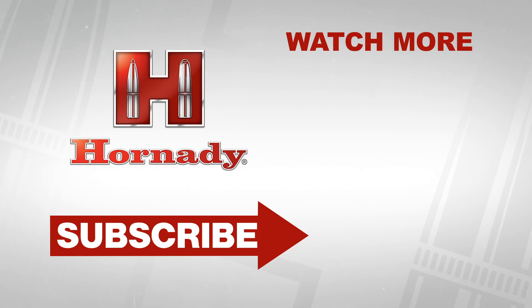We're super excited here at Hornady to bring the 6 ARC out into the market. We've spent a ton of time with it, we love shooting it, and we hope that you'll take a look at it and get the opportunity to get behind a rifle yourself.